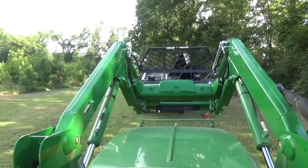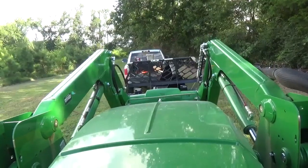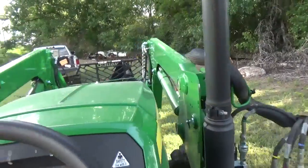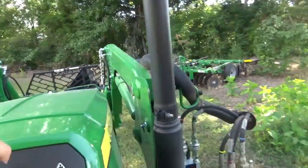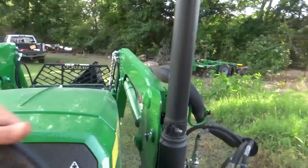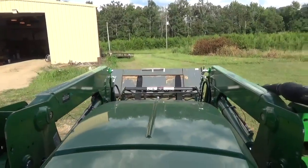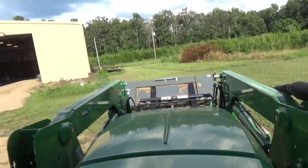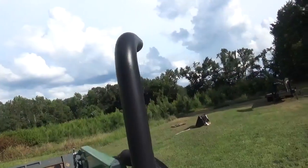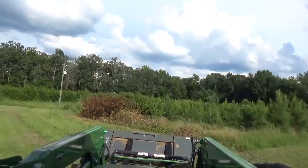I'm going to take the skid steer bucket back up to the shop now. We're going to go back with the skid steer. I've got the skid steer bucket on there — I'm just going to take it and set it on my trailer over there, carry it up there to the shop and unload it because Kevin needs it tomorrow.